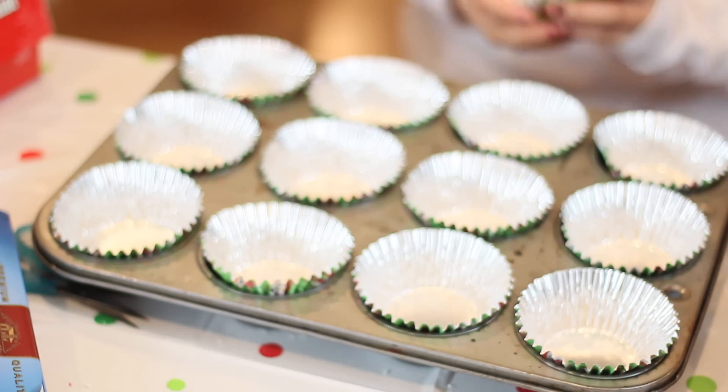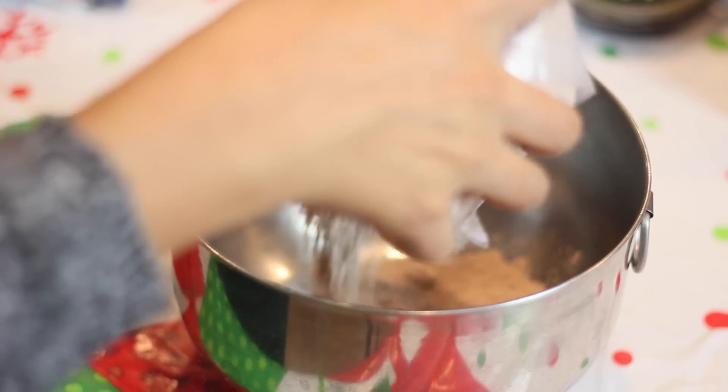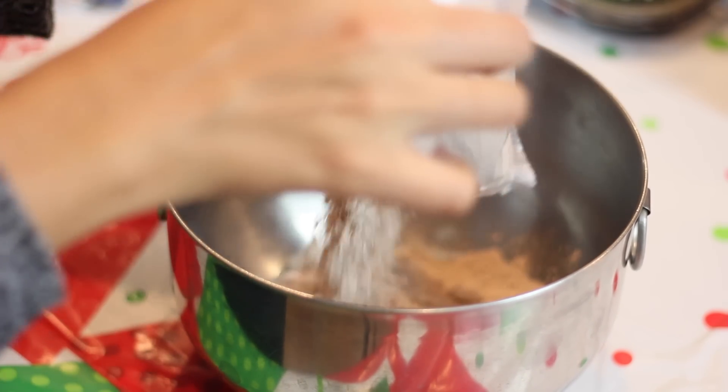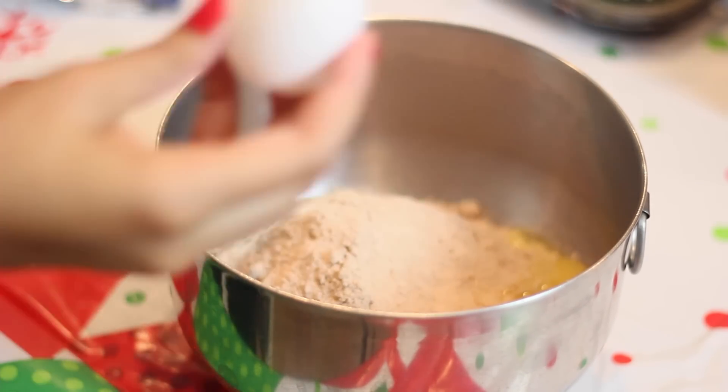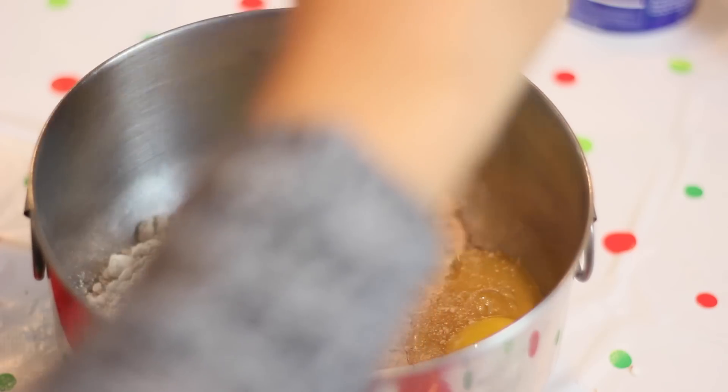After I finished lining my cupcake pan, I began to make my cupcakes. I just combined all of the ingredients together. I didn't go in depth on this because I think we all know how to make cupcakes, and if you don't, the instructions are on the back of the box. So I'm not going to go into detail on that.